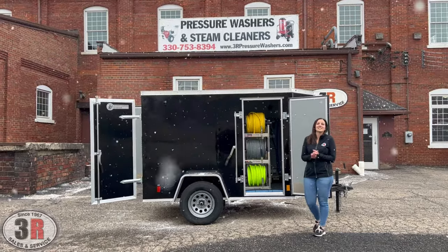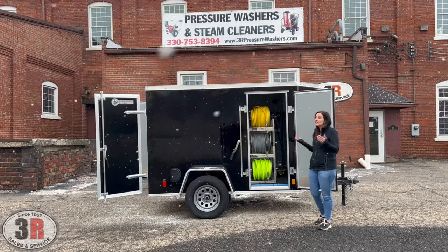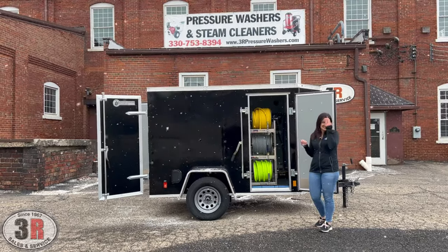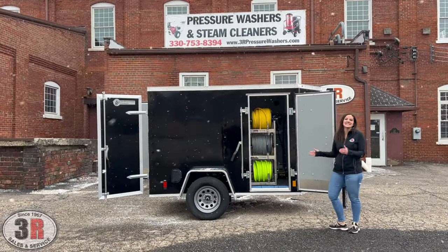Hey guys, it's Ashley with 3R Sales and Service. Today we're taking a look at a 5x8 Blizzard package, which is very fitting for today because it hasn't stopped snowing and the snow keeps sticking to my face while I'm talking. So we'll go over this system.